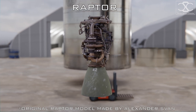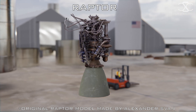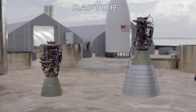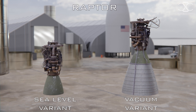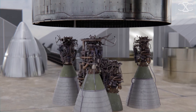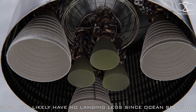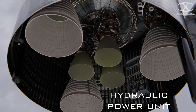The engines propelling this colossal beast are Raptors — full-flow staged combustion engines. The ship will utilize the sea-level variant and a vacuum-optimized variant with nozzles specialized for firing in space. Three gimbalable and throttlable sea-level Raptors are installed in the inner ring, and three fixed vacuum Raptors make the outer ring of the engine cluster. Also here, we can find a hydraulic power unit and some more COPVs.